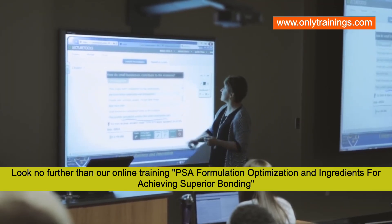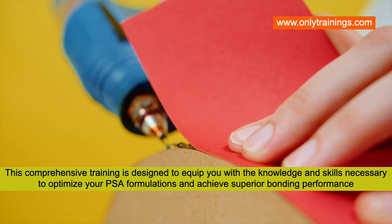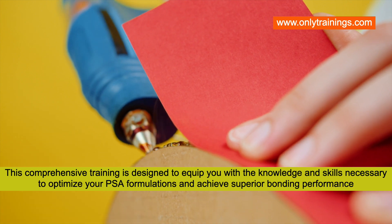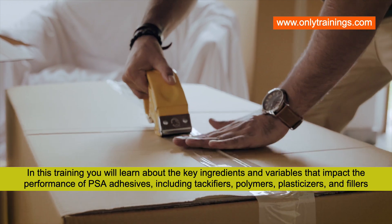This comprehensive training is designed to equip you with the knowledge and skills necessary to optimize your pressure sensitive adhesive formulations and achieve superior bonding performance. In this training, you will learn about the key ingredients and variables that impact the performance of pressure sensitive adhesives.